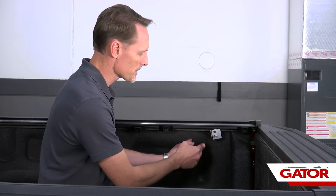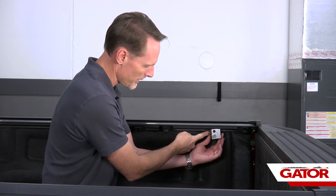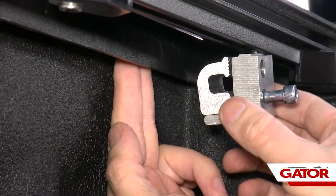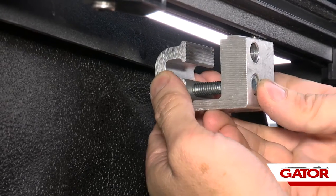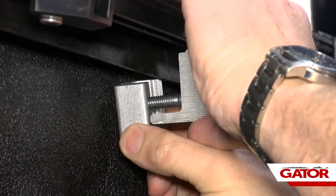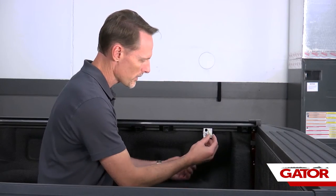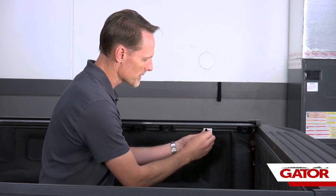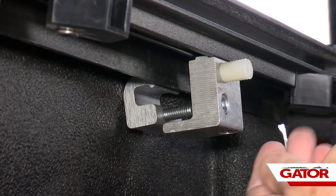Now focus on the rear clamps. Spread the clamp apart and put the clamp half behind the bed cap — reach underneath, find a spot clear of obstructions, pull the rail away from the bed cap, pull the clamp half all the way in, rotate it down, slide it back under the bed cap, then rotate it back up. Insert the nylon spacer bolt — it's threaded with a quarter inch allen head — and get it started.